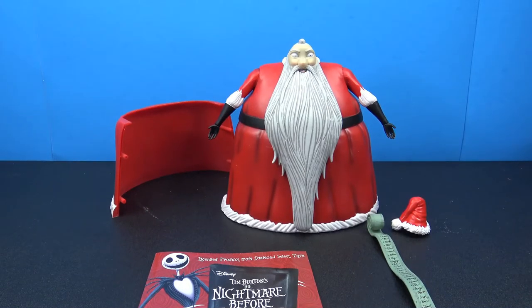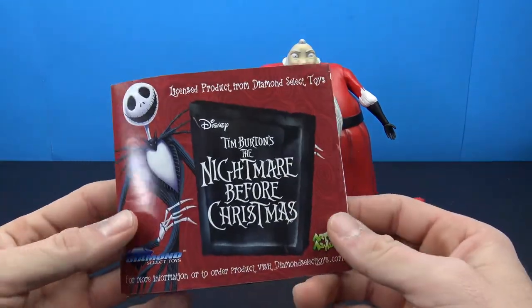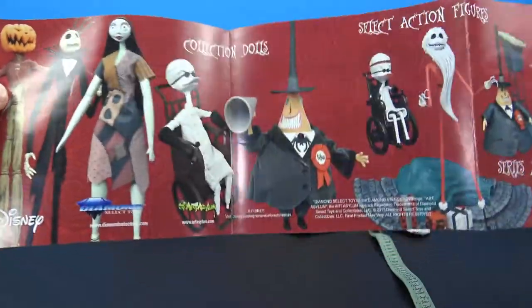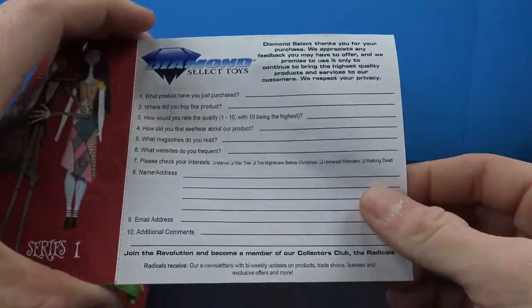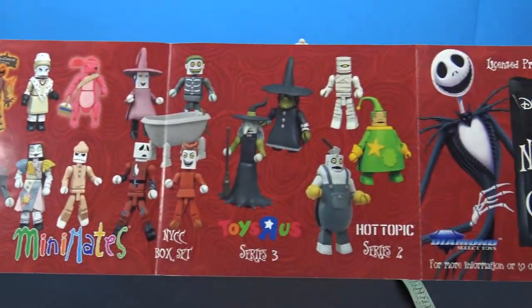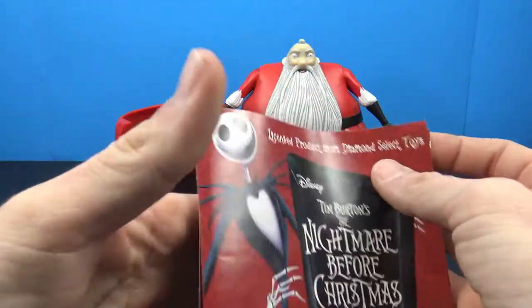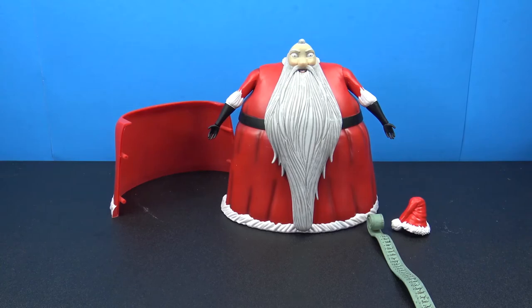Here he is out of the packaging along with everything that you get with the figure. Taped to the back you get a Diamond Select Toys soliciting pamphlet that goes over some of the other figures in different series. It has a little feedback portion on the back and shows you some Minimates and other Toys R Us exclusives.